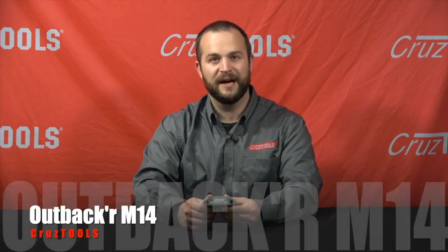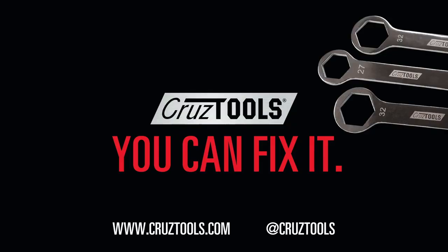Super handy for a dirt bike ride, snow bike ride, and I'm sure you can find uses for it on a jet ski or a snowmobile, or really any type of metric Japanese motorcycle or motorsports activity. Again, this is the Outbacker M14. If you want to learn more about it, visit our website at cruisetools.com. Cruise Tools — you can fix it.